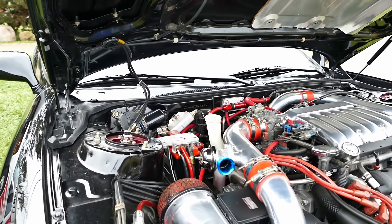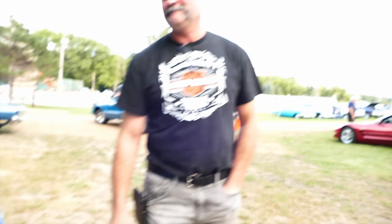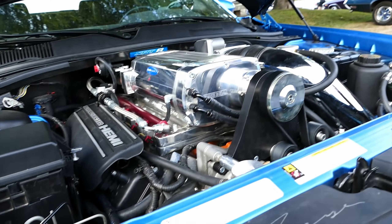How much horsepower are you pumping out of this baby? About 400 wheel horse. Seven liter, 19 pounds of boost on water methanol.